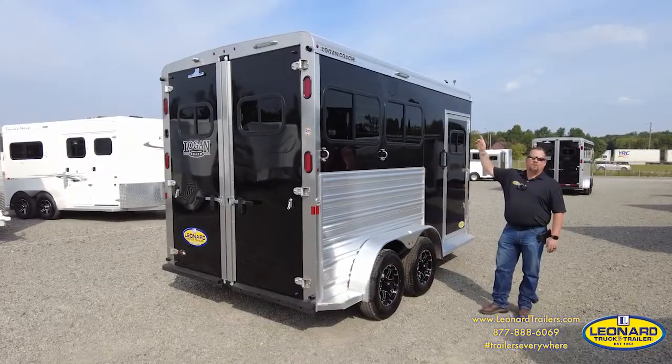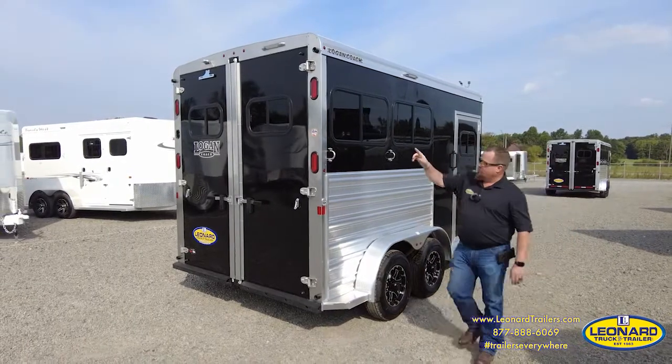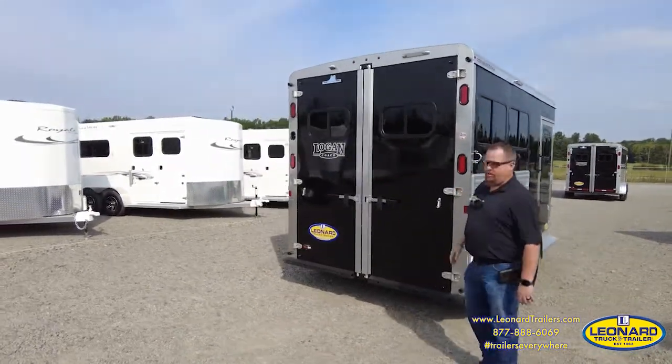The trailer comes with LED floodlights on both sides of the trailer, as well as on the back of the trailer for easier loading and unloading.